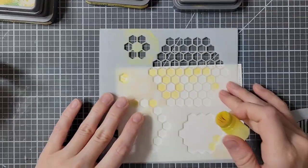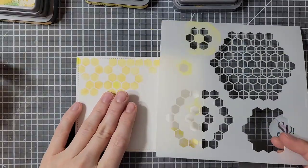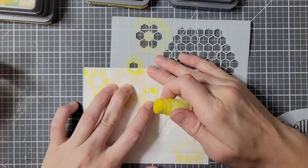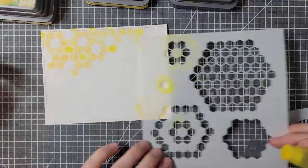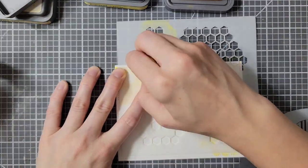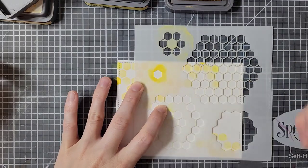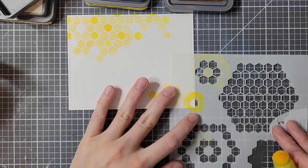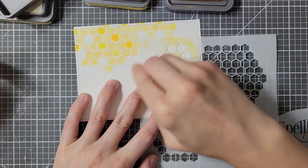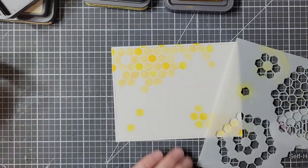Once I have added enough of my lightest color, I'm going to go back in with my middle color, just adding little individual hexagons here and there, filling in the little white spaces and adding to what I already have. This color doesn't look a whole lot different than the first, but there is a subtle variation. Then finally, I'm going in with my darkest color and doing the exact same thing. I'm also adding some little individual honeycomb shapes outside of the main block, just to make it more interesting.